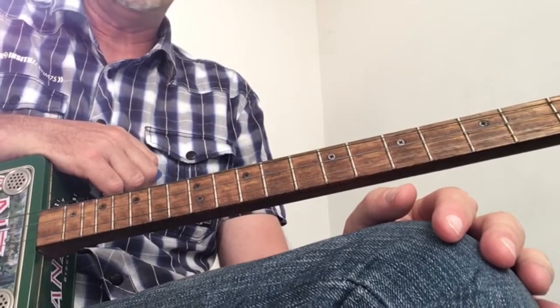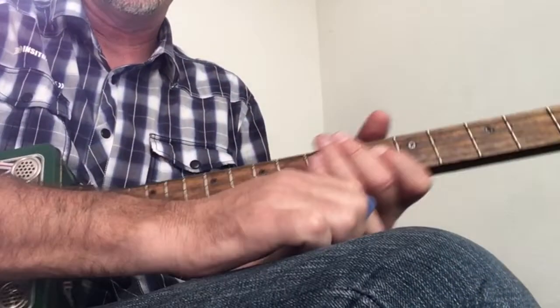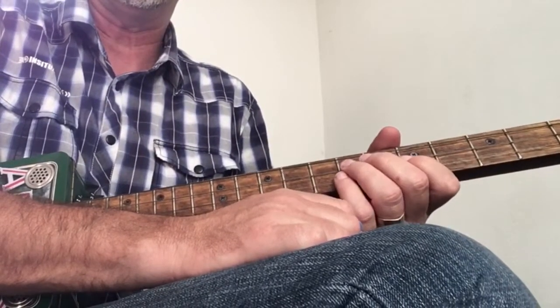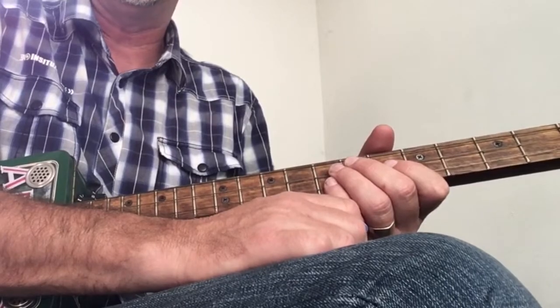And that's pretty much it for Let It Be. I hope you've enjoyed it — if you did, give it a big thumbs up. If you're digging the channel, don't forget to subscribe and watch out for my next Beatles video. Until I see you again, be good and hooroo!